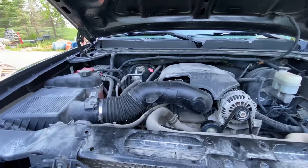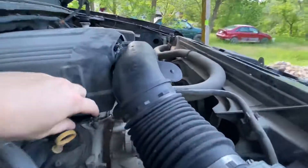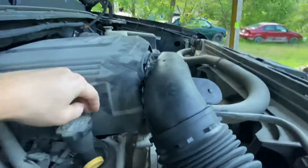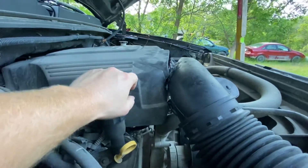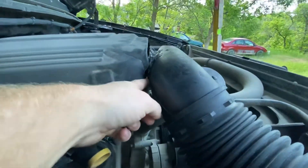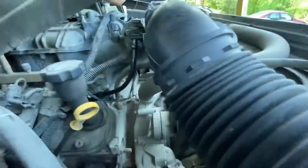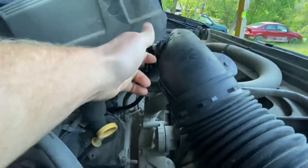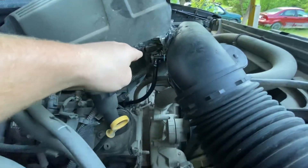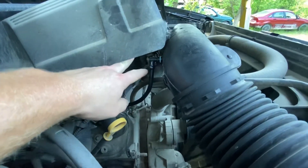One important thing to show you: there's a tube that runs from your engine to your resonator box. All I did was cut a hole in my resonator box — you've got to be careful because you could break it — but I just stretched it out and plugged it right back in. No problems so far.